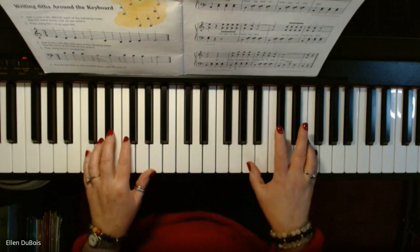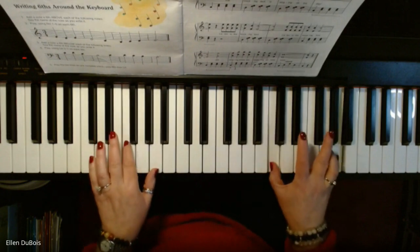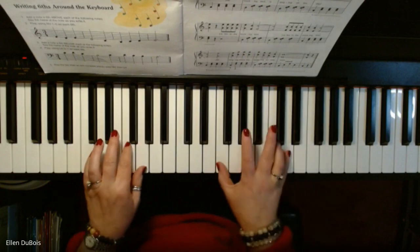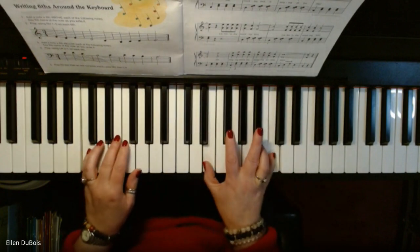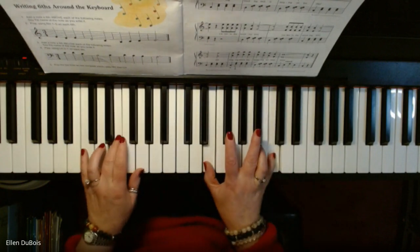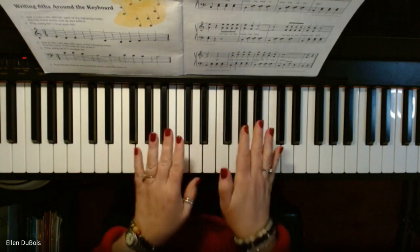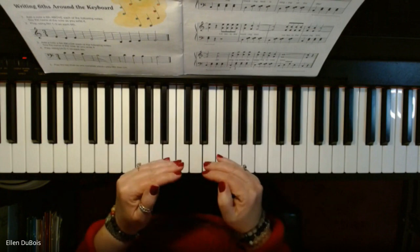Now, I'm going to slow down right here, and then you skip, and that's that. The ending gets a little tricky. That's why I brought the tempo down.